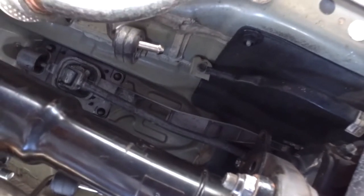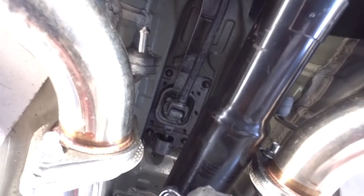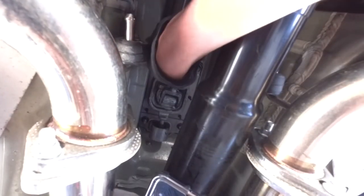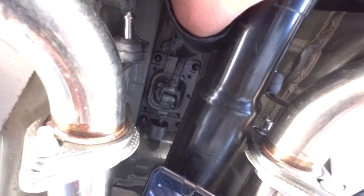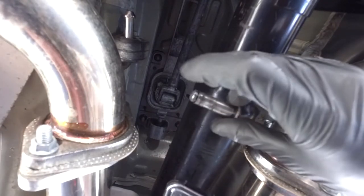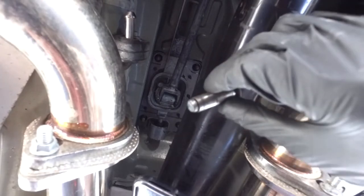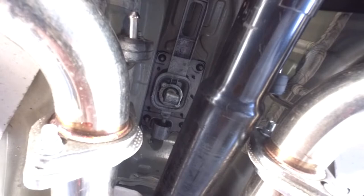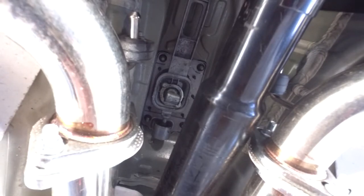Once that's dropped down and out of the way, we have access up here to the bolts for the shifter. There's this piece here, and a little clip over here which you just have to push out. Once you push that out, this will slide right out, and then you're able to pull that down and out of the way. Once that's out of the way, you just have two more bolts — this one here and one on the opposing side. They're both 10mm. When we get those out, theoretically we should be able to pull the shifter straight out.